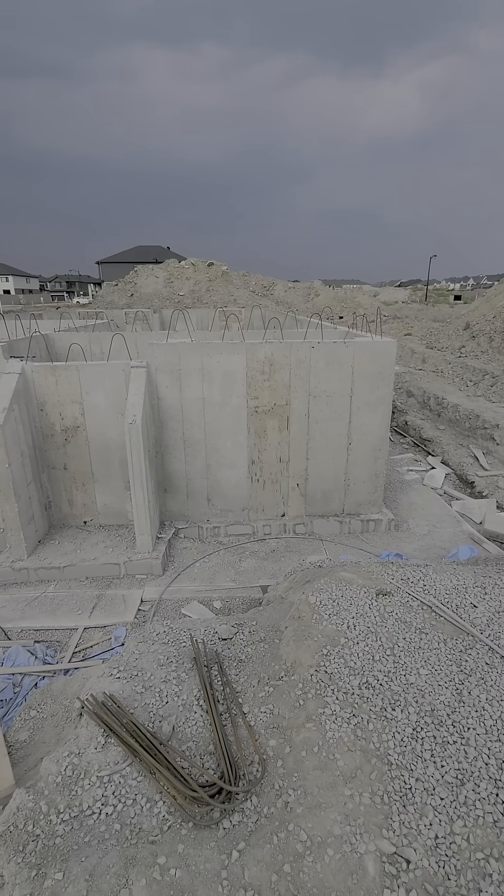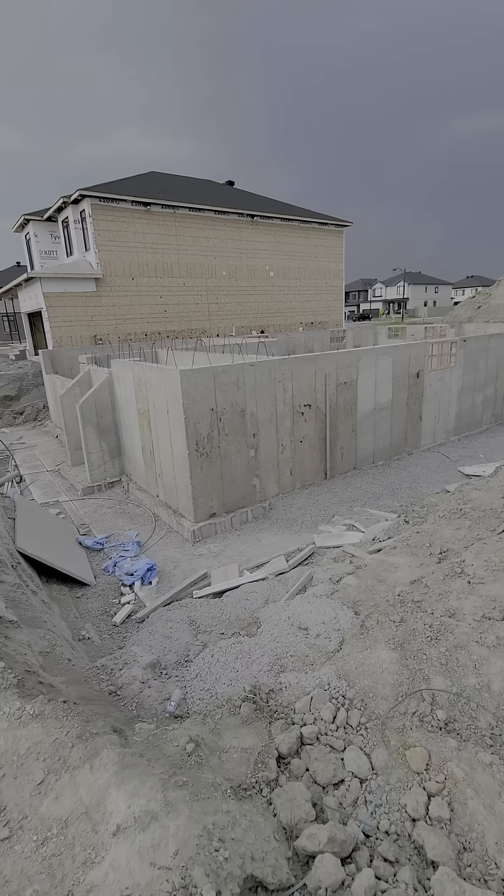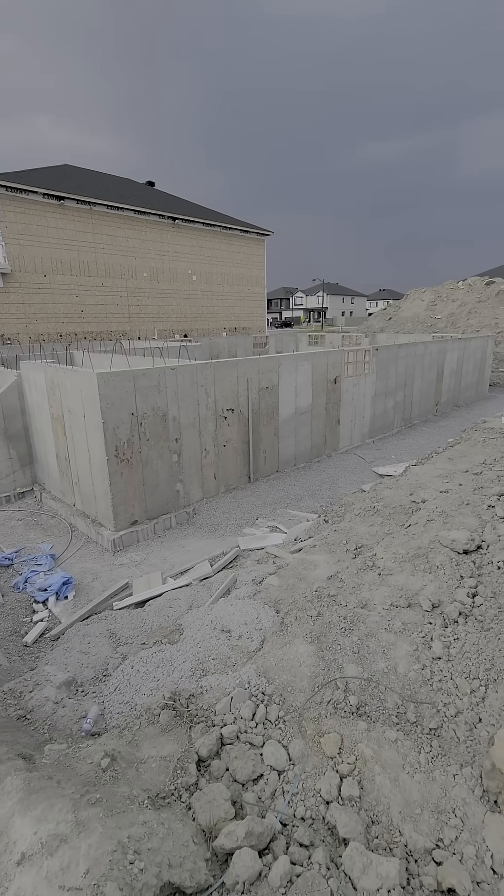This basement is completely poured now. It will now take a couple of days to set before the waterproofing membrane is installed.